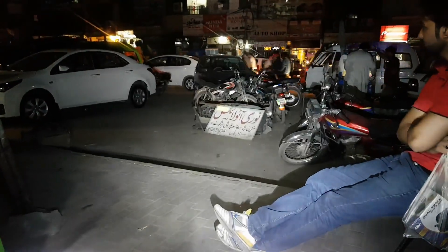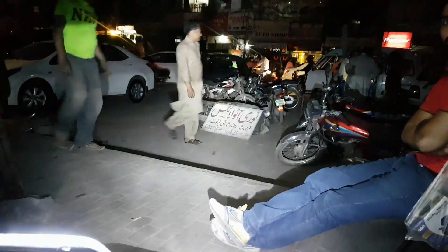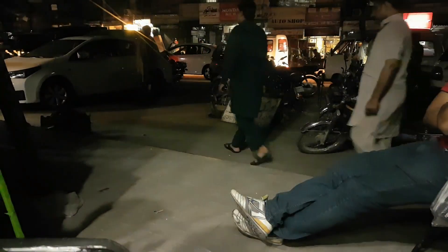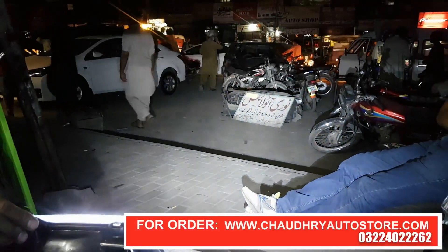This is the light on. Let's do it on the light. This is the light on. Thank you.